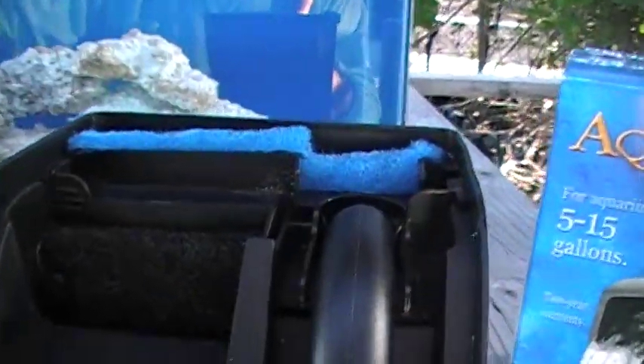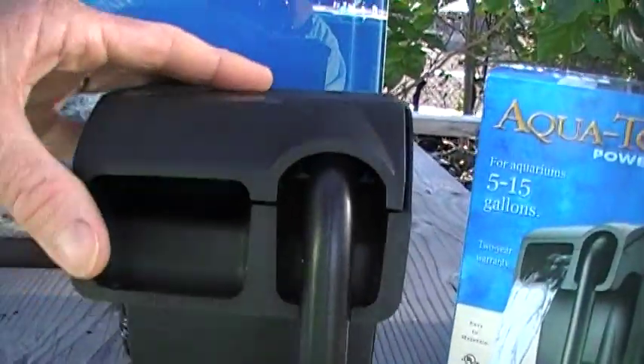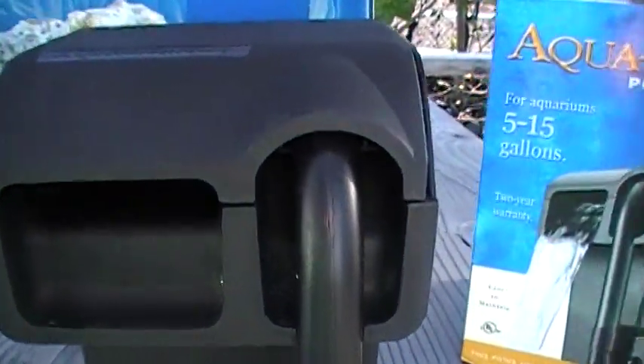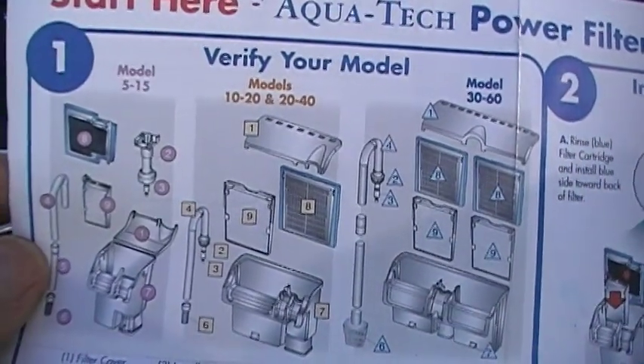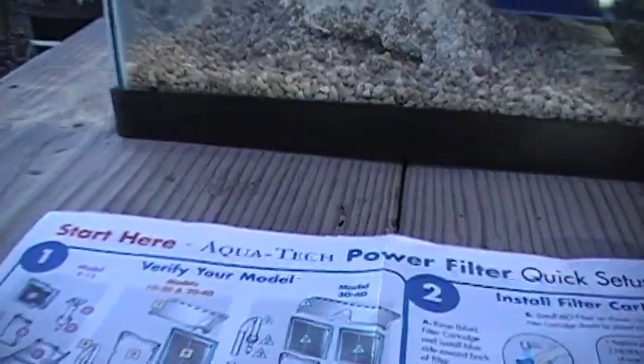That slides in. Finally, the lid. And there you have it — very simple, almost indestructible. We've been using these for years and never seen one fail. Take a look at the instructions as presented by the manufacturer, with information on your model as well as larger ones which could be of interest in the future.